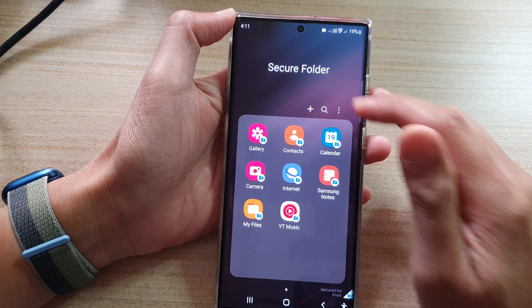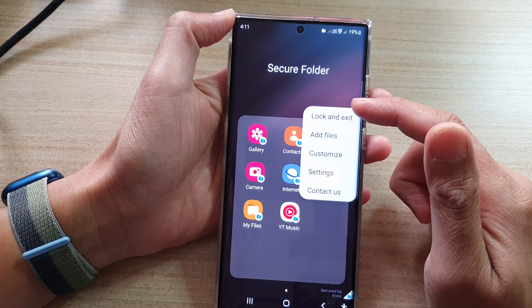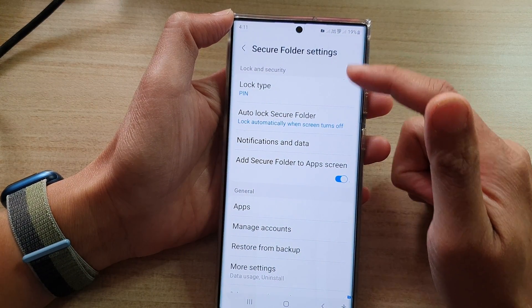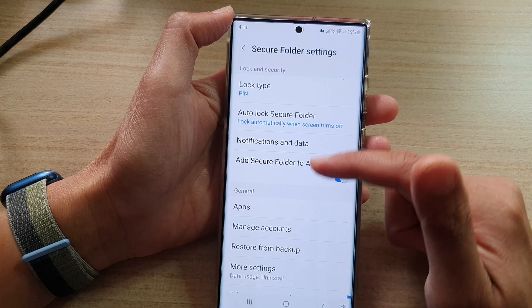If you tap on the options key, you can also go into Settings and make changes to your Secure Folder — there are a lot of things that you can customize.